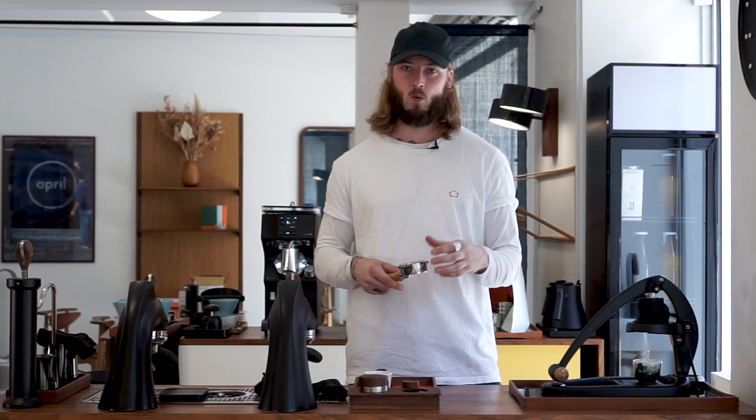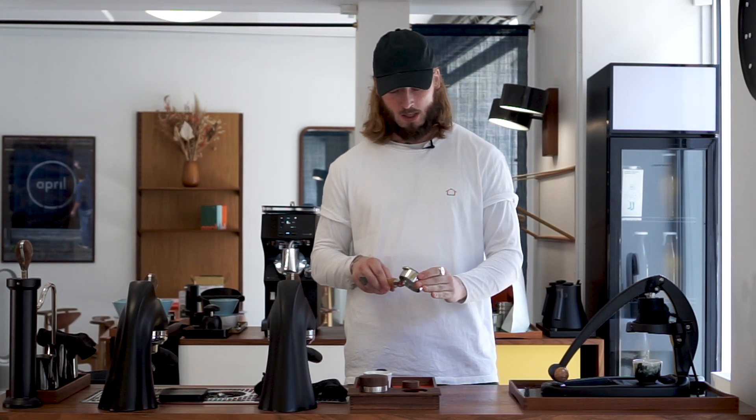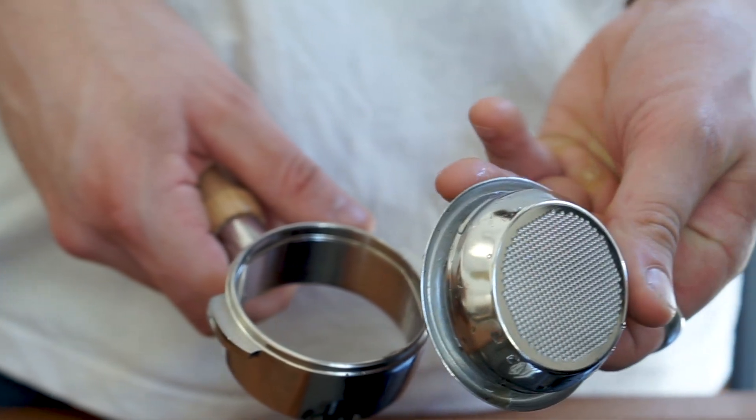Another thing is that one of the first things I did was to pop in a larger basket — a 20 gram VST Ridgeless — and it just doesn't work. We're not getting any good shots. We have a lot of channeling, we have issues building pressure, there's just a lot of things that don't work. So just stick with the recommended basket that comes with the machine.